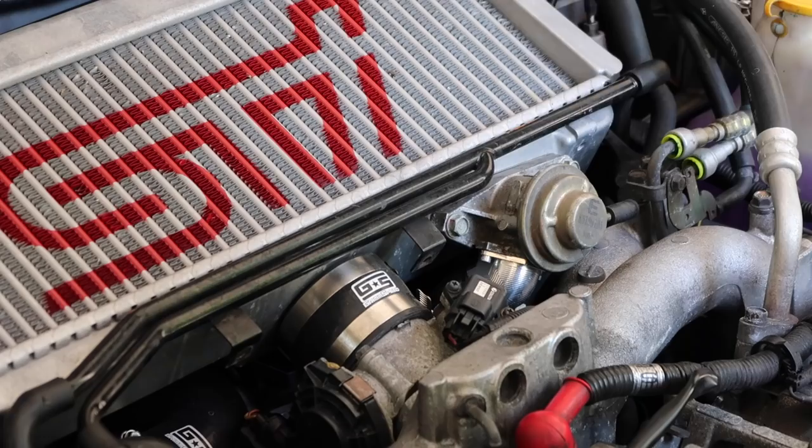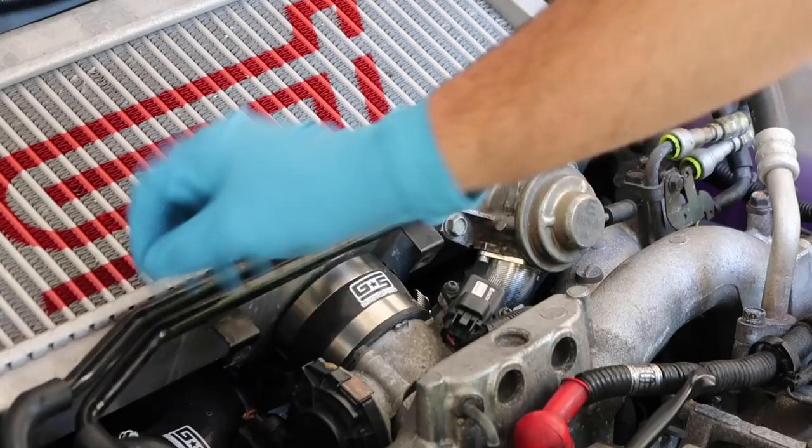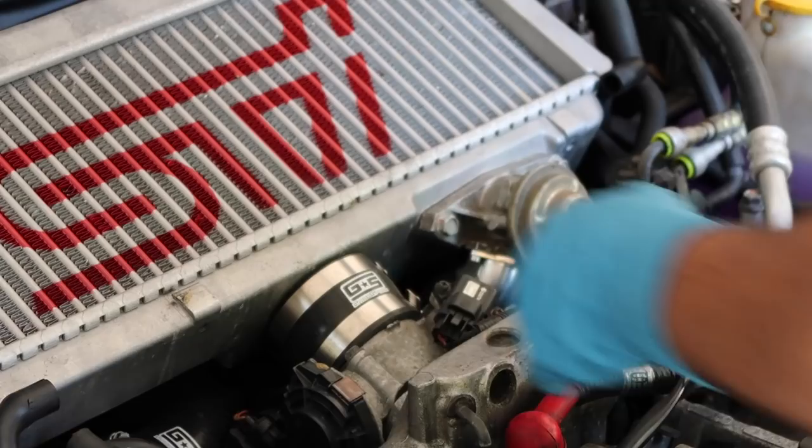First step of the install is removing the intercooler. But before you do that, you can pull this crossover tube out because it's actually completely eliminated, which cleans up the engine bay a lot. Go ahead and pop that off — these hoses are probably going to crack because they're so old and brittle, but you can replace them. Then pull your top mount off.